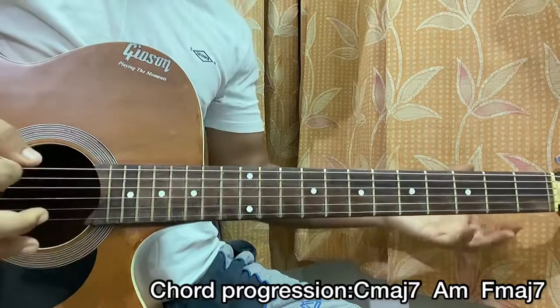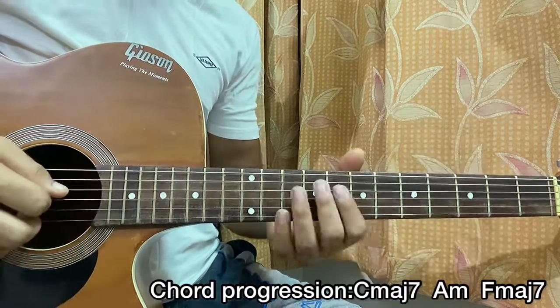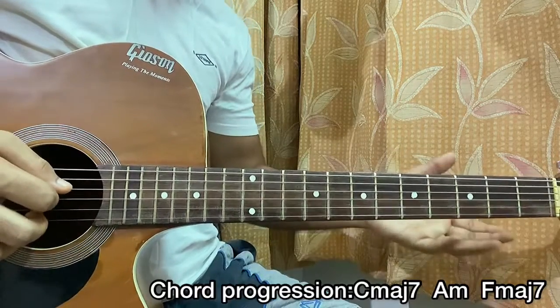You can also add some extra ups and downs if you want. Just use this pattern a couple of times and it's going to be crystal clear.